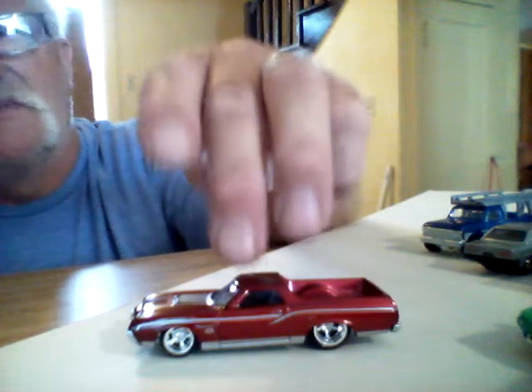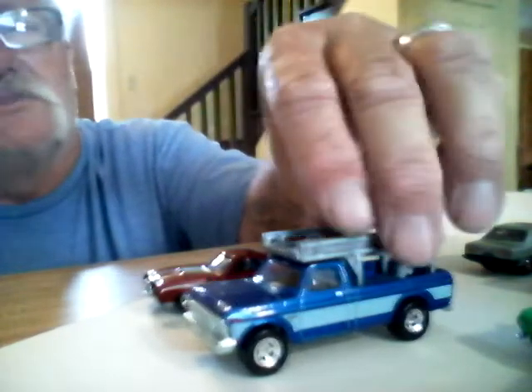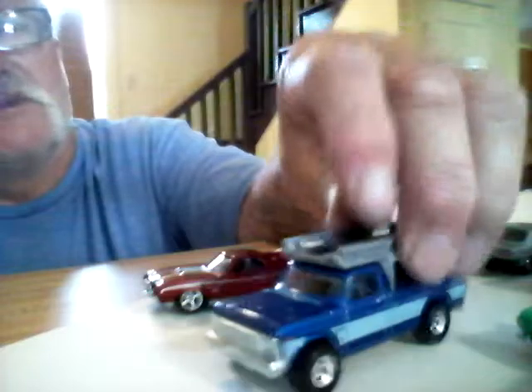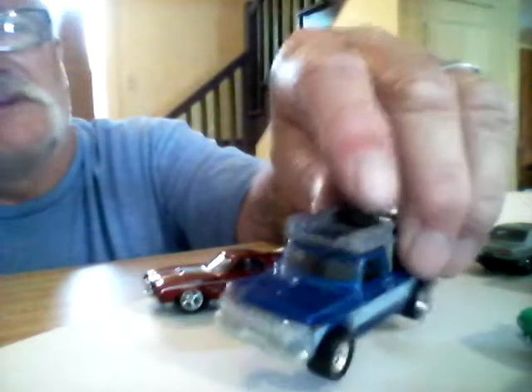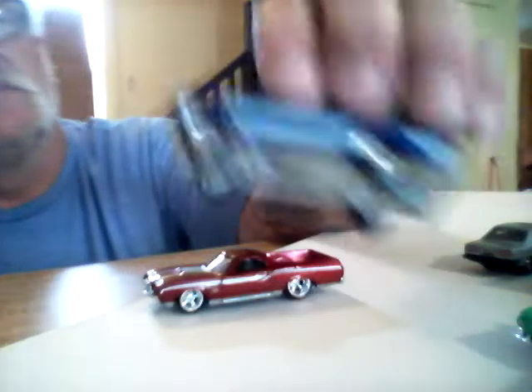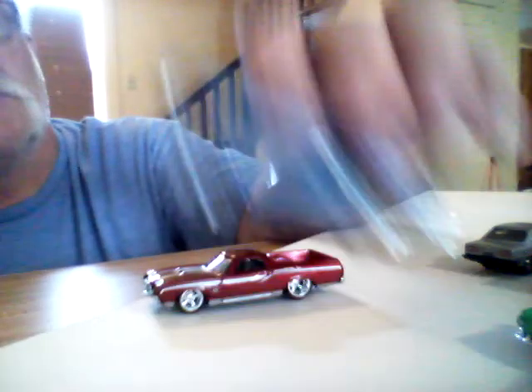But here's the Rancher — like I said, I love the casting. It's metal on metal, same with the truck. I don't think I'll pick up any more of the Rancher, but the truck — I definitely want to get another one. Probably actually two more, because I'll probably take the ladder off one and put it on another, and just have one without the ladder. That's a sweet looking casting right there.